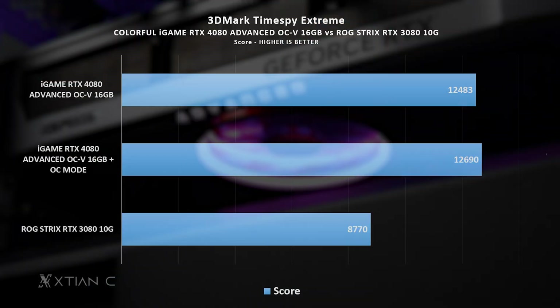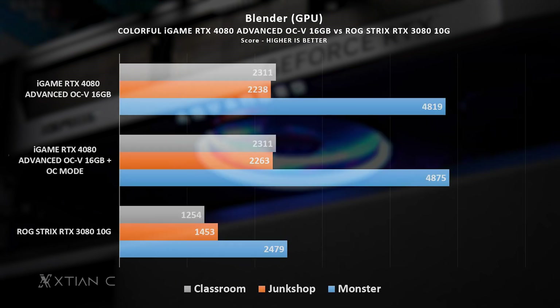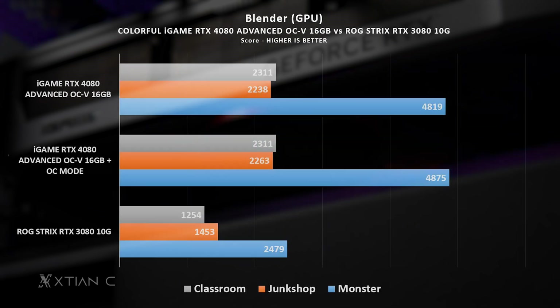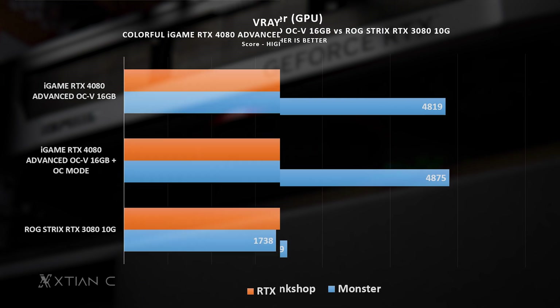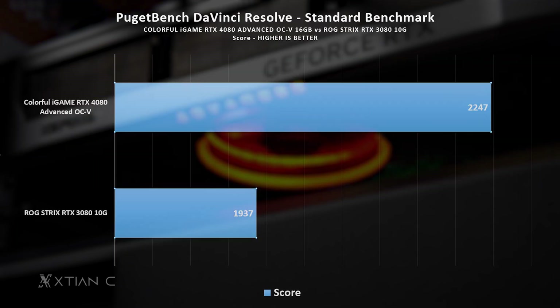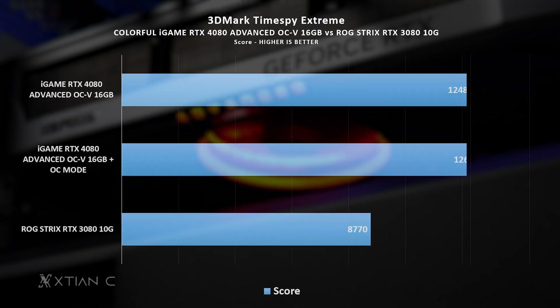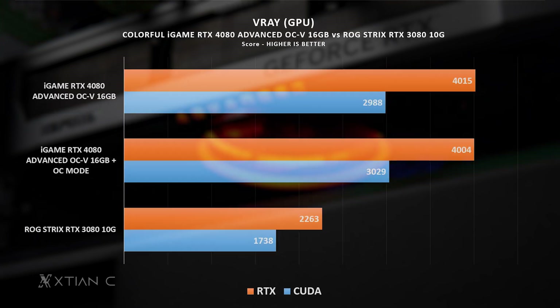On the synthetics and productivity tests, the same story from the games also applies to these scores. There is minimal gain when one-click overclocking is enabled versus the base clock configuration of the RTX 4080. Although when compared to the RTX 3080, the gap is noticeably larger. I think this is where the generational leap of the RTX 4080 is better highlighted, since most of these scores are around 20 to 50% better than the previous generation RTX 3080.